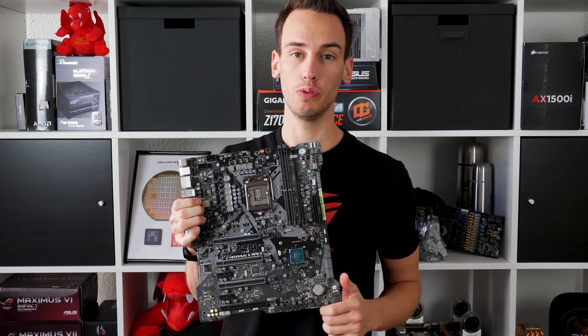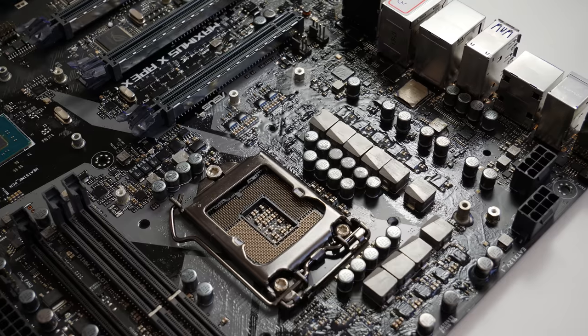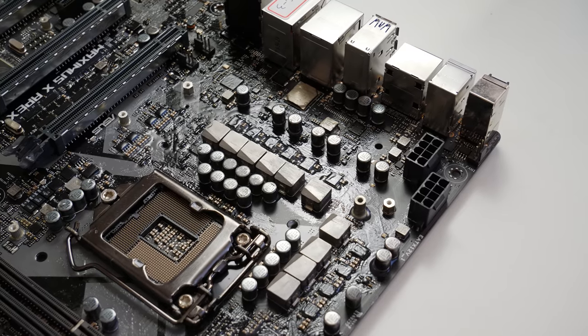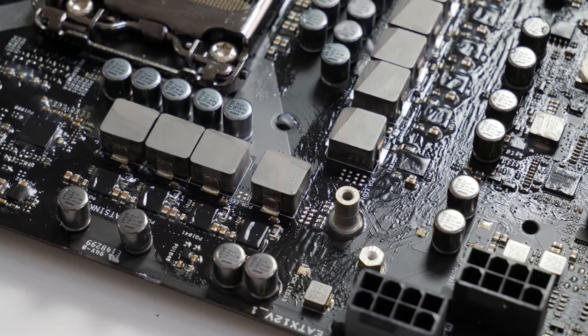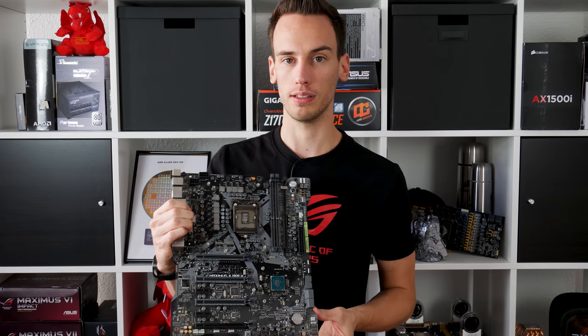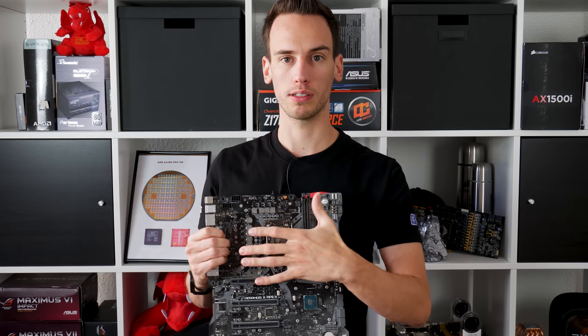Same goes for the VRM, especially for XOC with liquid nitrogen where we cool down to minus 150 or even minus 180°C — which is possible on this platform. C170, C270, C370, and C390 can all run full pot. We cool the CPU completely down to around minus 180°C, and a lot of heat dissipates through the PCB and socket to the cooler, so VRM heat sinks aren't needed. It also makes debugging easier — after a session, there's so much water and ice under the heat sink you'd have to remove it anyway.